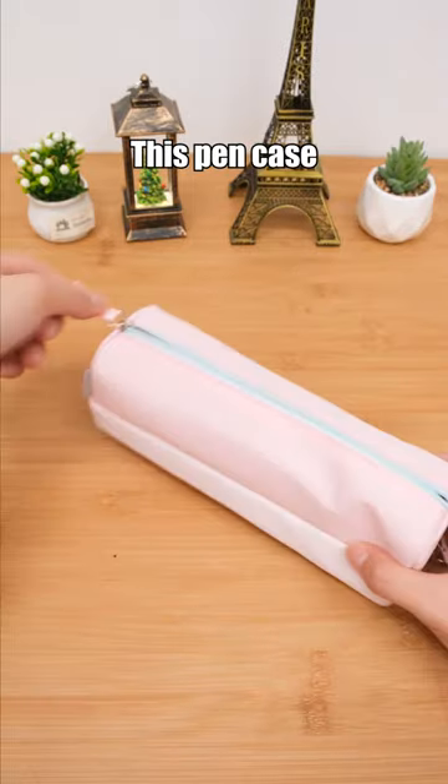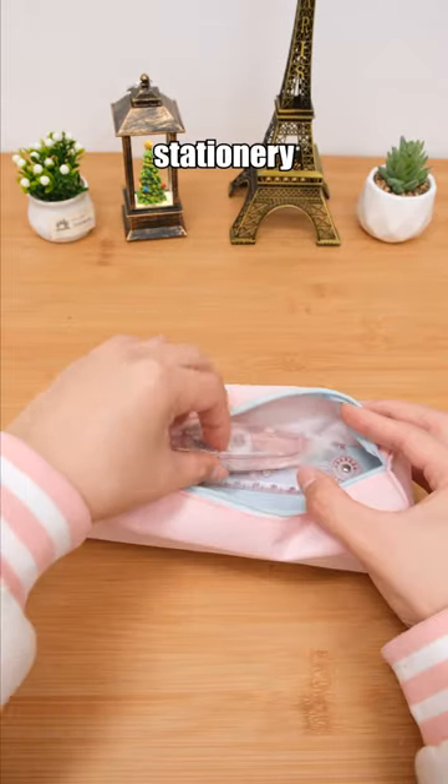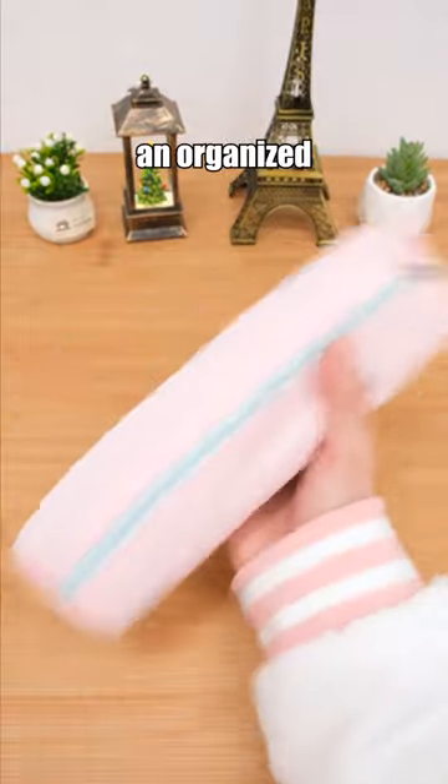This pen case features two compartments, helping you categorize your stationery and maintain an organized pen case.